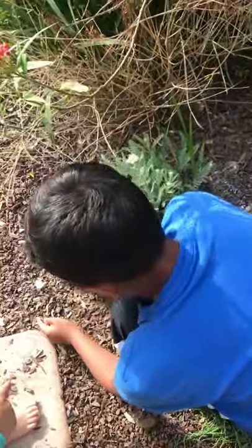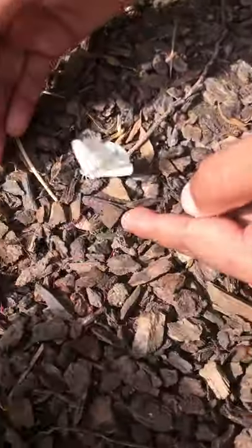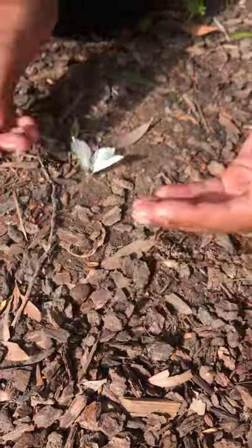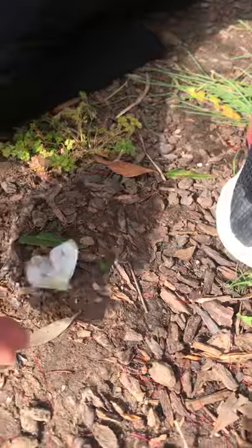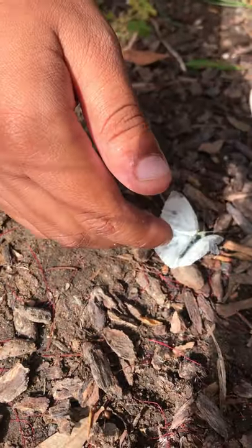Let's talk about him a little bit. Can you describe what he looks like? So they've got the black dots. He's like white... He has the white and... So this is an old butterfly because a lot of his scales are gone.